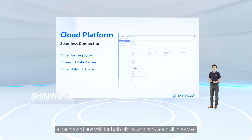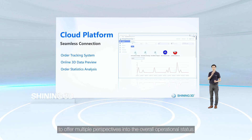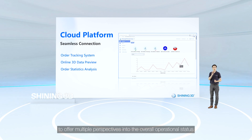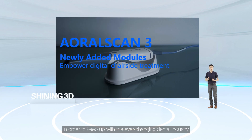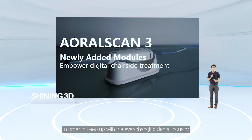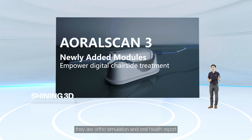In case a rescan is needed, technicians can also reach you through this platform. Last but not least, a dashboard analysis for both clinics and labs is built in as well, offering multiple perspectives into the overall operational status in order to keep up with the ever-changing dental industry.